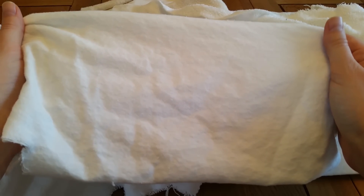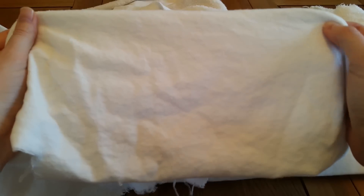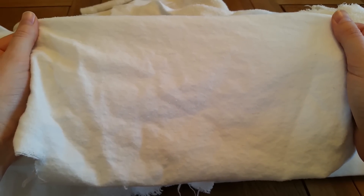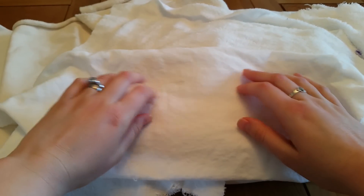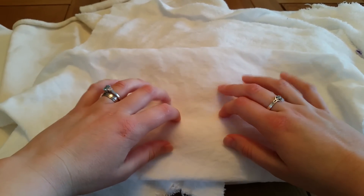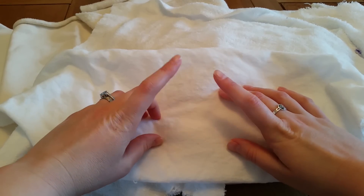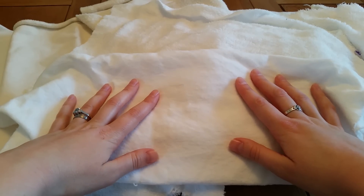If you have some old flannel sheets at home or old flannel pajamas, then you can upcycle those for your cores too and it won't cost you a penny. If you are purchasing your flannel, it is generally around about five pounds a meter, however I have found it in some stores for as little as three pounds a meter, so definitely shop around for your flannel.